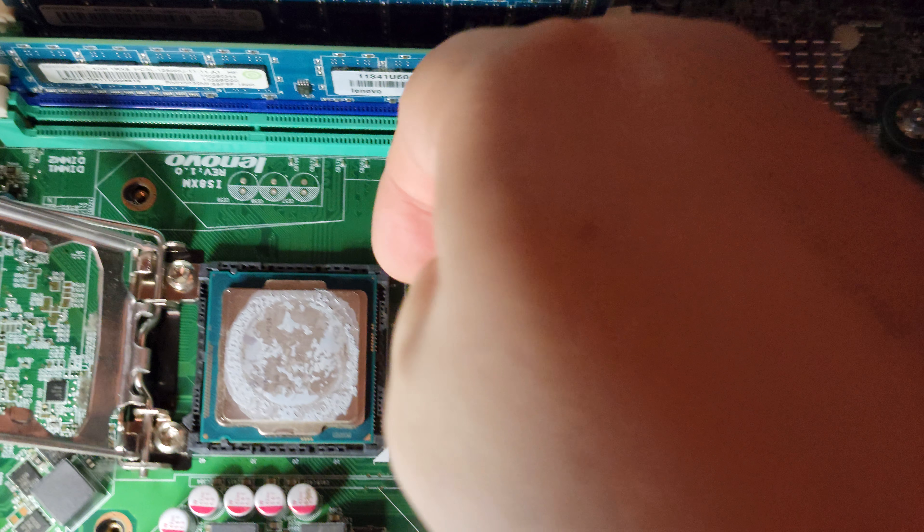Let's see if I can get the CPU up. Where's the notch? There's the notch.